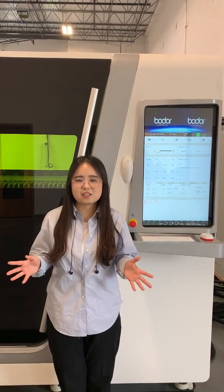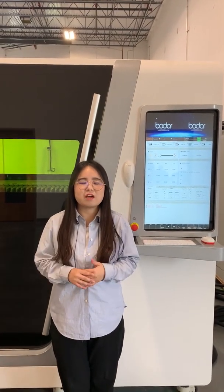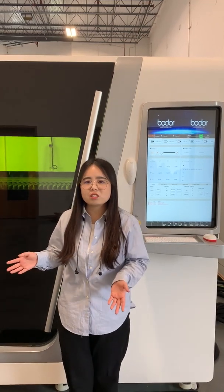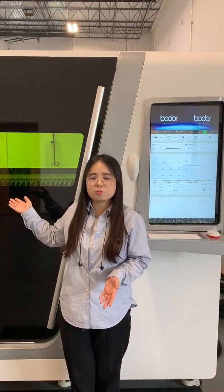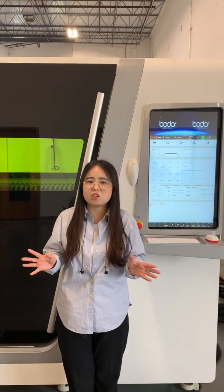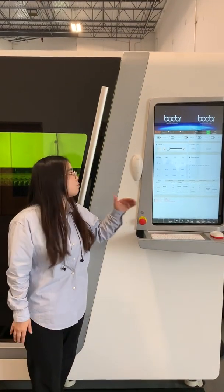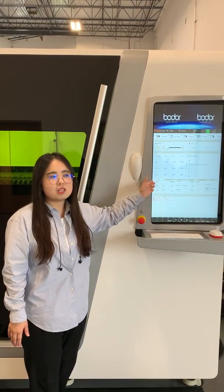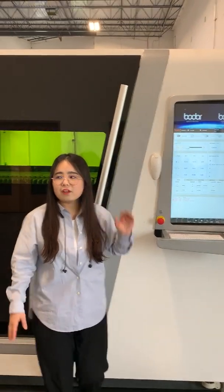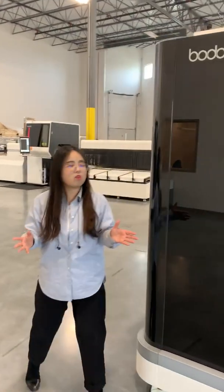There are three lasers on display in our showroom: the S series, T series, and P series. Based on our research, these three are very popular in the USA market. The one in front of you is our S series — S means super. It can be 15 kilowatts, which can cut two-inch carbon steel and stainless steel. For this machine, the laser head we use is Precitec, and the system and software is Beckhoff. It has full protective covers so you can see the machine working from outside.